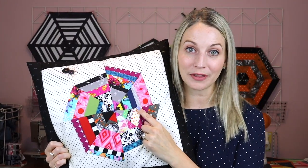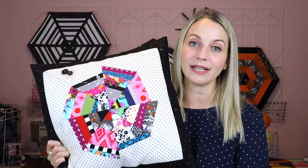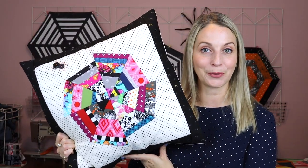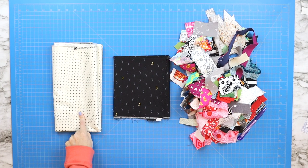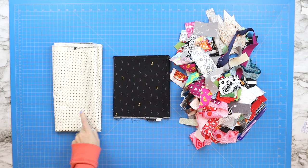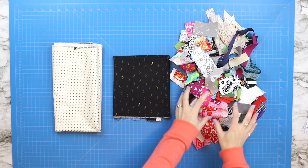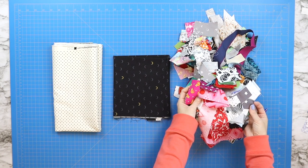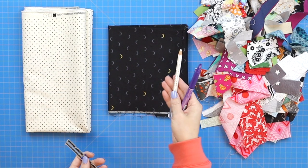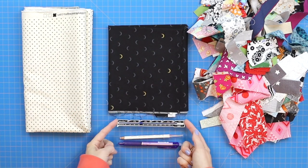The insert for this pillowcase is an 18-inch insert — I will link to the one I bought below for this project. For supplies, you'll need a half yard of fabric as well as a scrap piece that is selvage to selvage, from which you should be able to get two two-and-a-half-inch strips. You'll also need a pile of scraps, a water-soluble pencil or pen, and a measuring gauge.